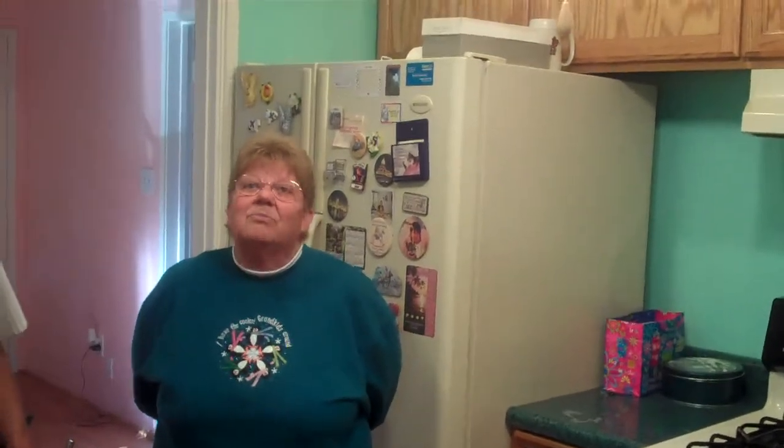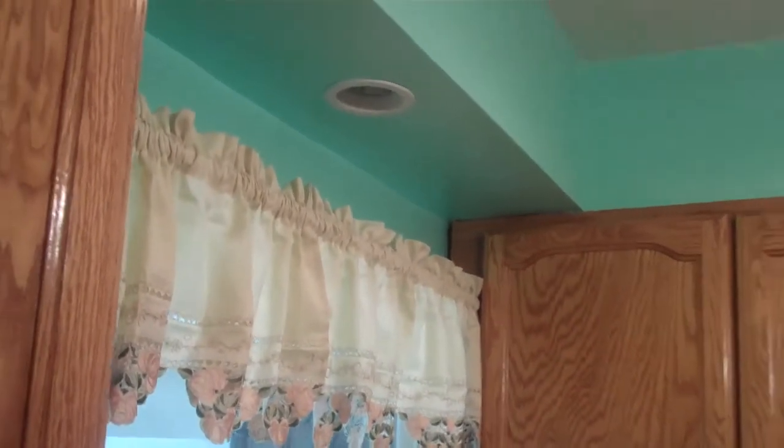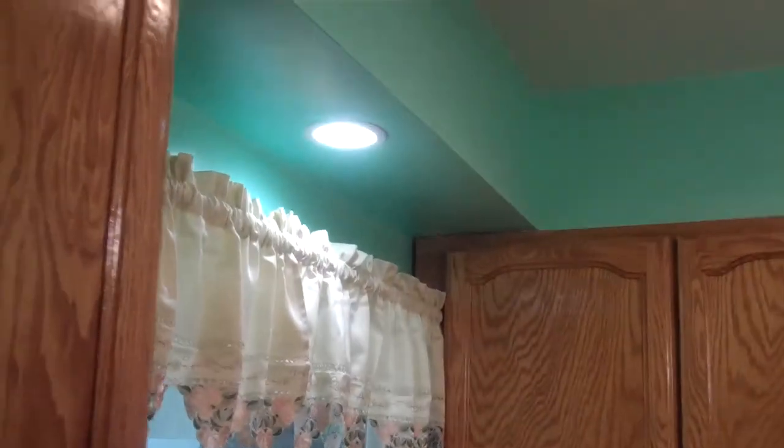In this kitchen, the recessed lighting and the ceiling fan — what was in here before? All there was was a light globe in the middle of the kitchen. That really looks nice. And then over the kitchen sink you have a light fixture too, and that's independently controlled from the other one.